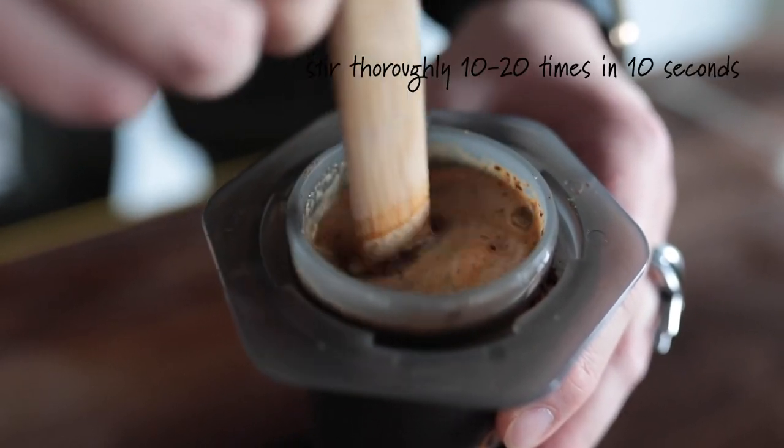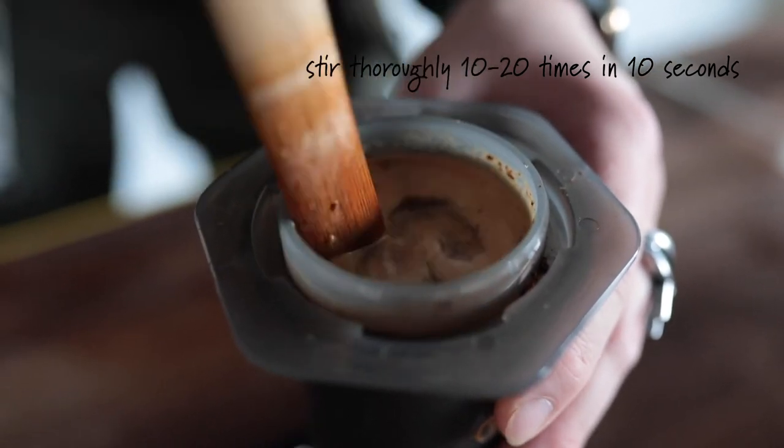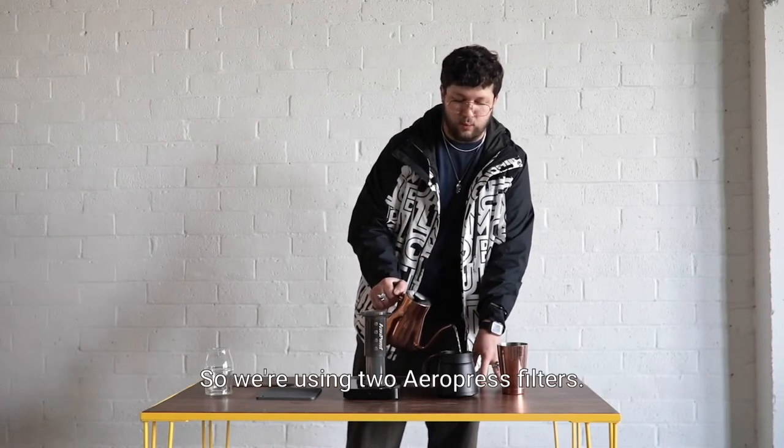Then in the next 10 seconds you're gonna use the paddle to stir around the coffee about 10 to 20 times in 10 seconds. When you're done, set your paddle off to the side and you're gonna want to wet your paper filters.